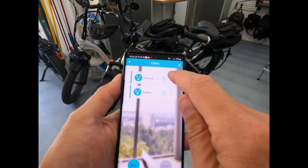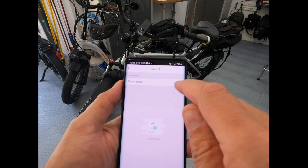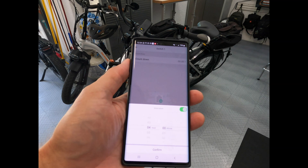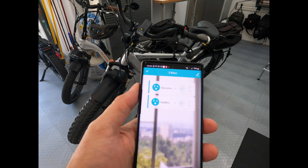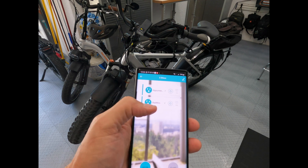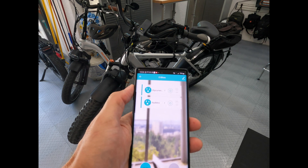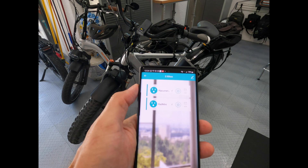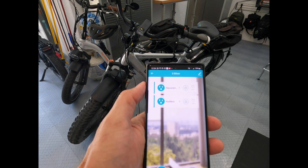On the Rip Current S, it takes longer to charge — I want that to charge for four hours. I go to countdown in the app, adjust it to four hours, and confirm. The Rad Mini will automatically turn off its plug in two hours, and the Rip Current S will automatically turn off its plug in four hours.